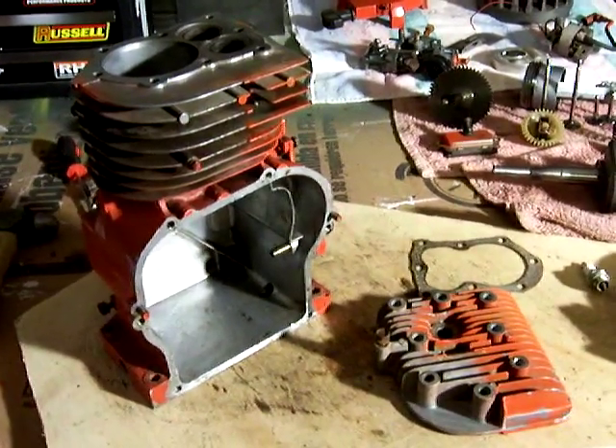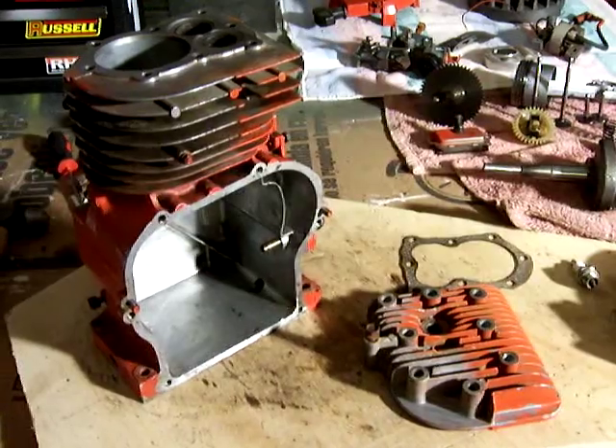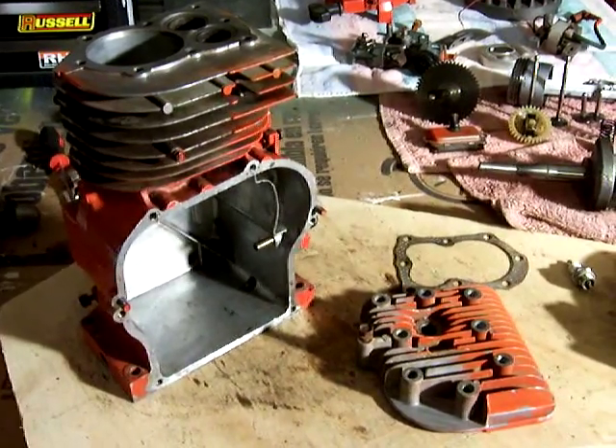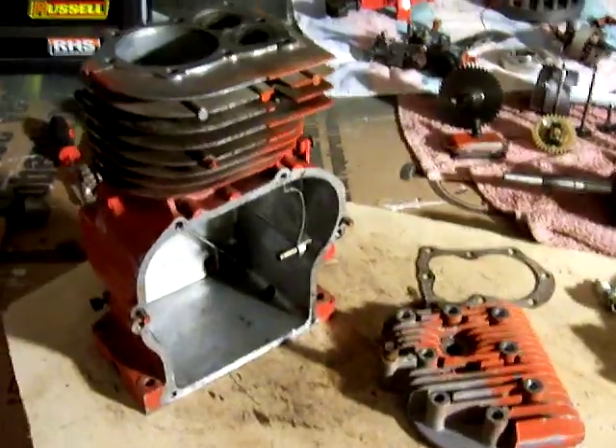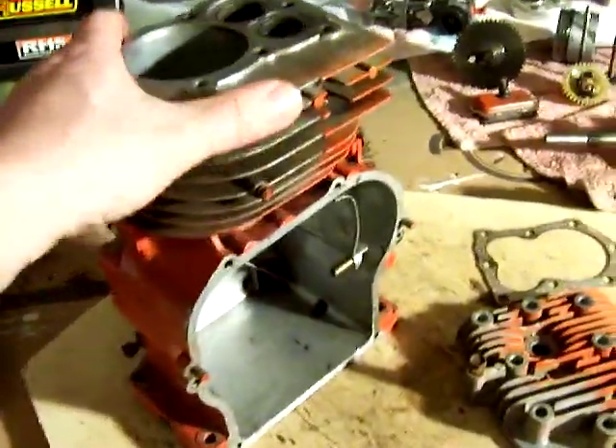My latest project is a small engine overhaul. This is a Briggs and Stratton five horsepower engine from 1975. Right here in front of you, you see here is the block with the cylinder.